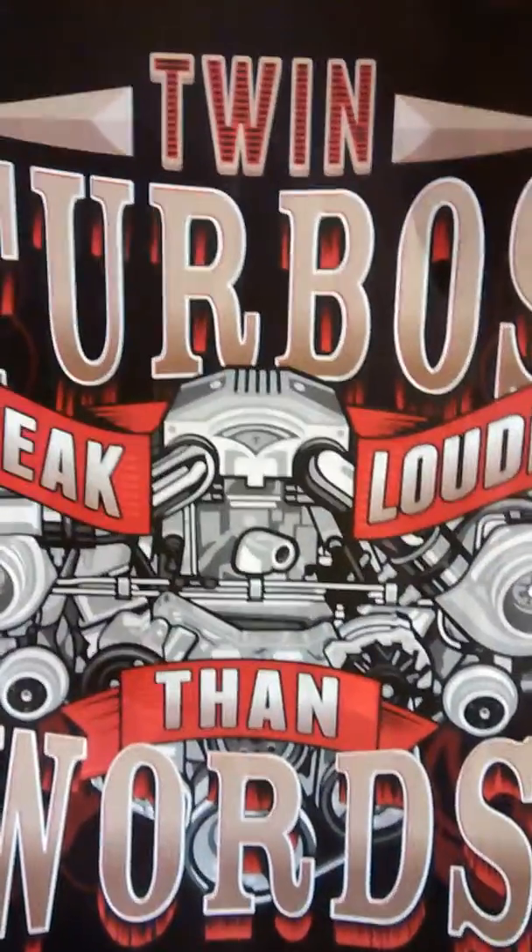We're here at Twin Turbo Garage. I wanted to give y'all a quick little update on the 44th pickup I was doing. I'm doing like a custom type of build — it's one of the ones that James gave me. Check it out.